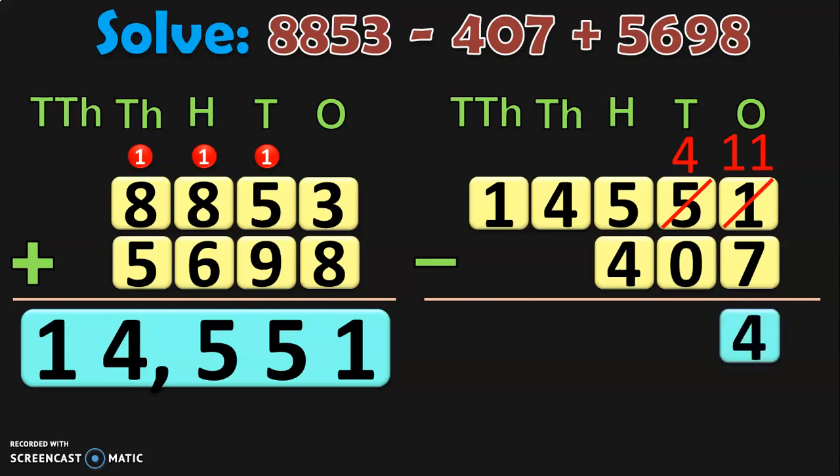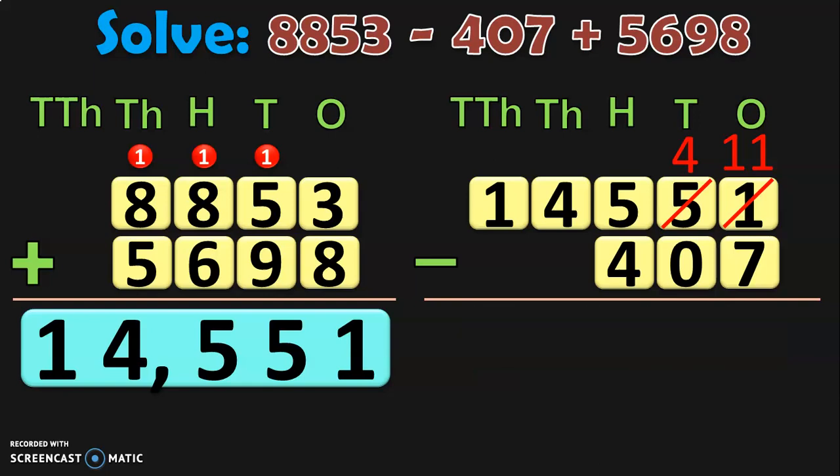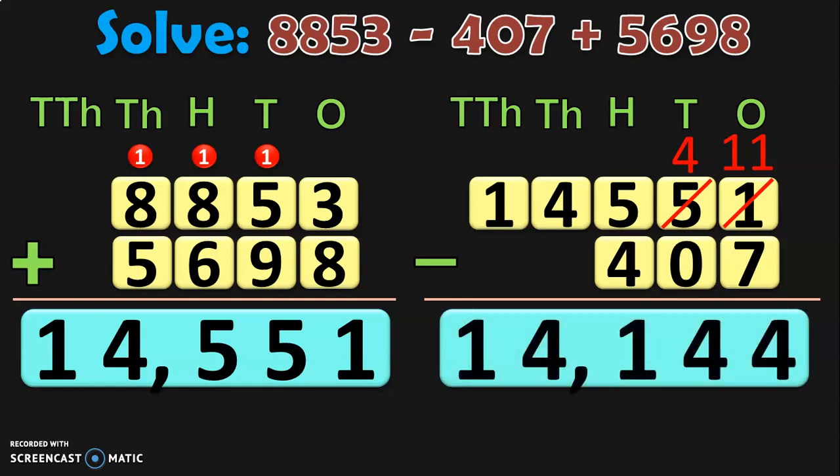Next move on to the tens place where 4 minus 0 is 4. Next in the hundreds place, 5 minus 4 is 1. In the thousands place and tens thousands place, you can just take and write down the numbers 4 and 1 as they are. So when you subtract 14,551 minus 407, you will get the answer 14,144.